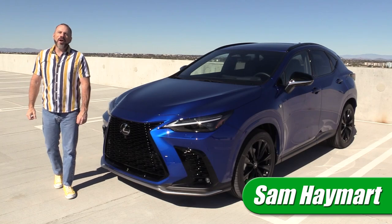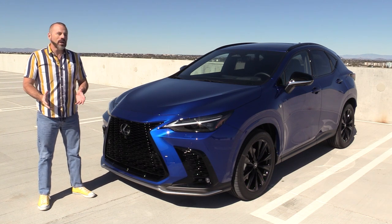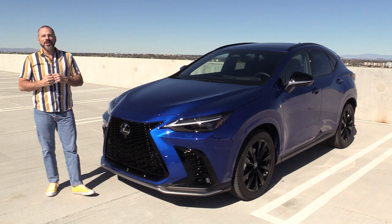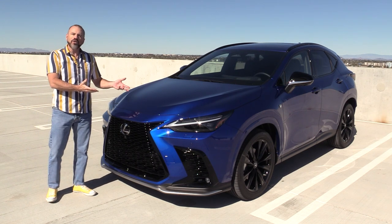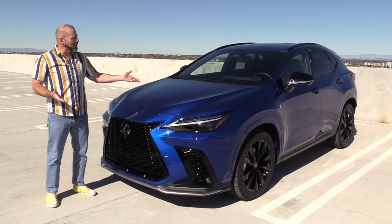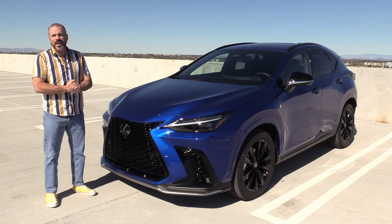Hey my good friends, Sam Hamart with Test Driven TV. I have just spent a week with the 2023 Lexus NX 450H Plus plug-in hybrid in this beautiful shade of ultrasonic blue mica. I'm going to show it to you inside and out, take it for a short drive, and then tell you what it's really like to live with.